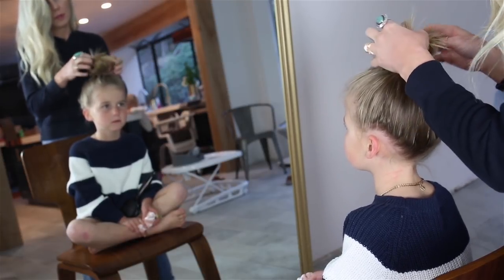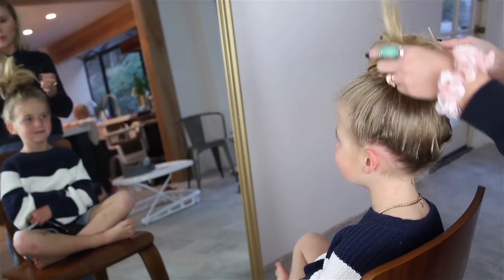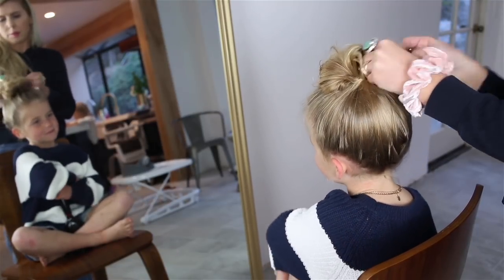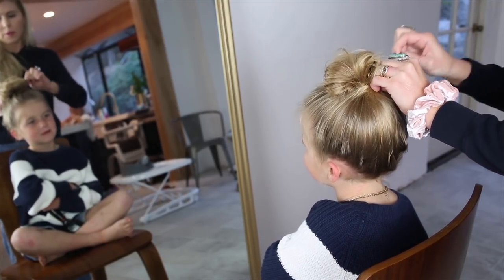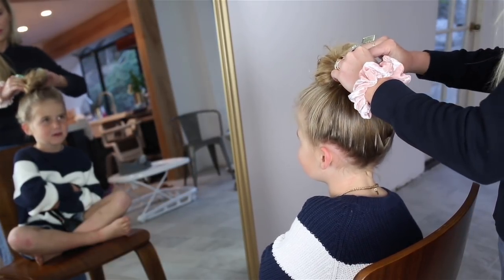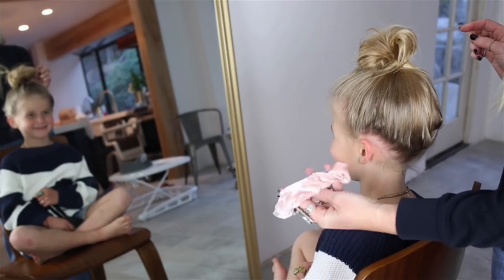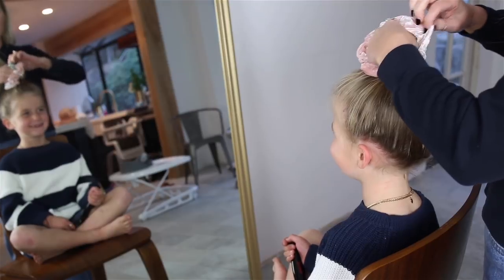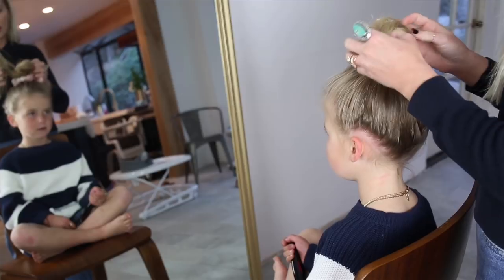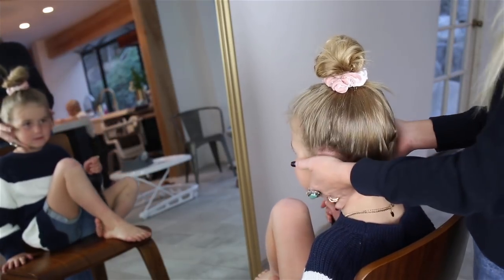I could either bobby pin that down or sometimes I just like to tuck it. Oh, we got a little crazy one here. So I'm going to take all these flyaways — sometimes they don't show up, sometimes they do — and I'm going to secure them down with a bobby pin. And then Goldie is really into the scrunchie right now, so we're going to go ahead and secure her scrunchie right on top.